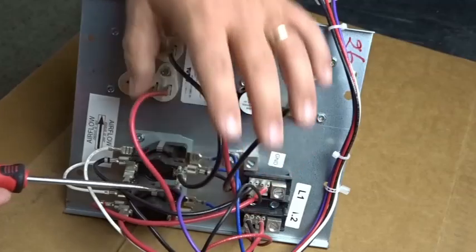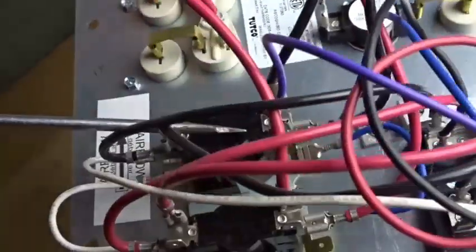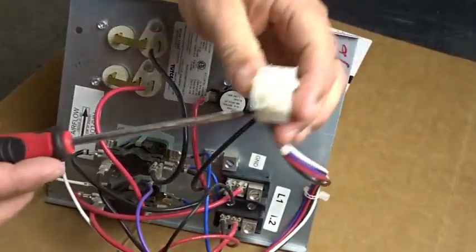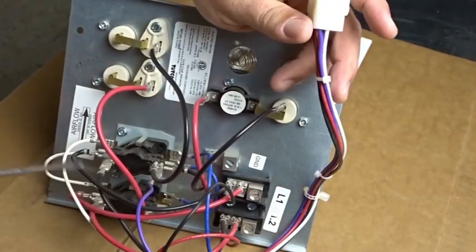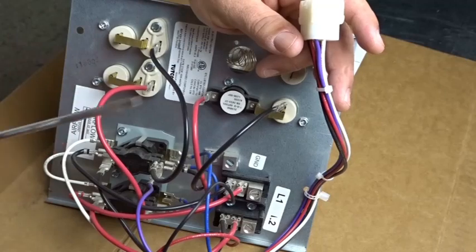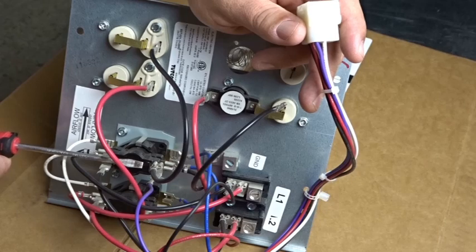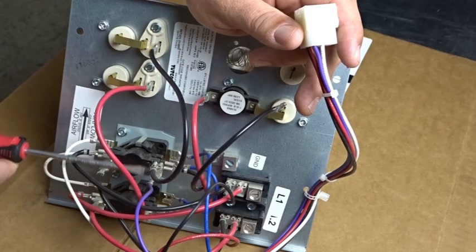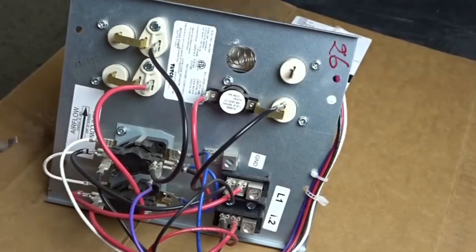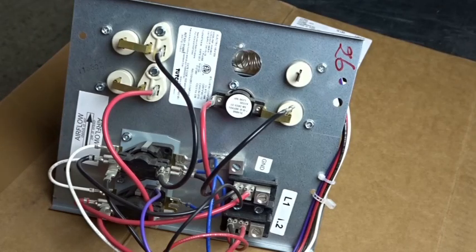There is one purple wire that comes off the top of this sequencer here. That purple wire travels here and then goes out to this plug. What that is — if the heat strips are running, this will send power to the blower. So if there's not a G-call, sometimes things can be set up so the sequencers control the fan. This will power up the fan. The infamous Goodman blower relay is one that has to do with that, so you can search for that online if you want to see it.